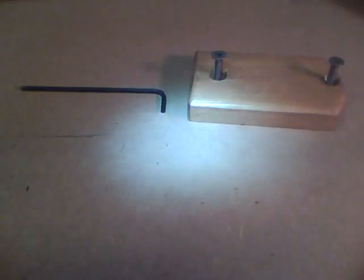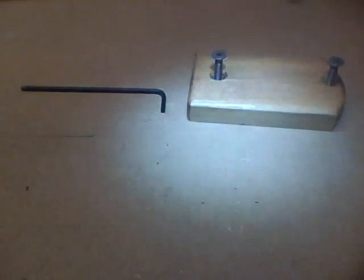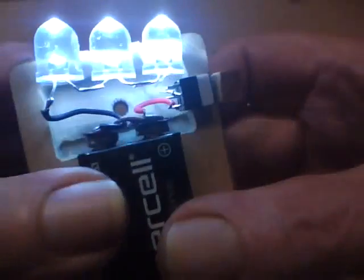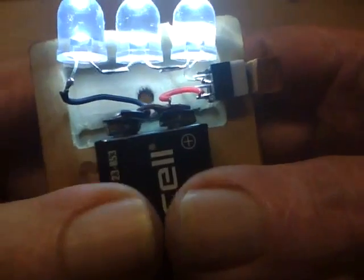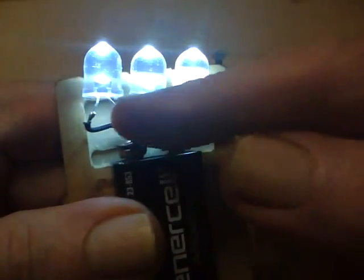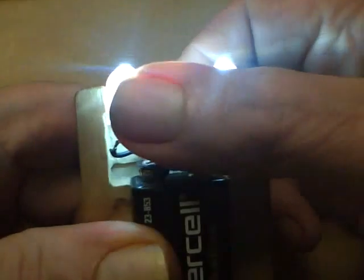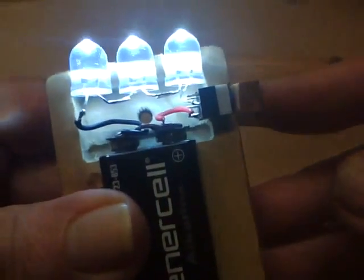It gives you a nice light. Let me cut off the room light — it lights it up pretty good. The only thing really left to do is put some hot glue in here to kind of hold everything in position, and then we'll be good to go.